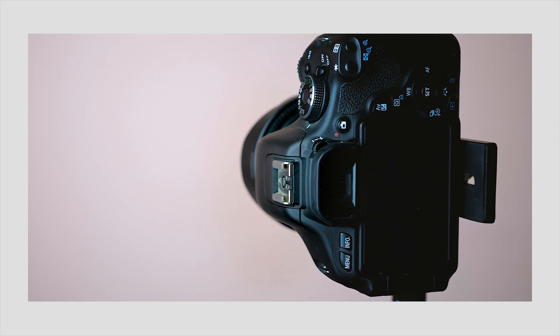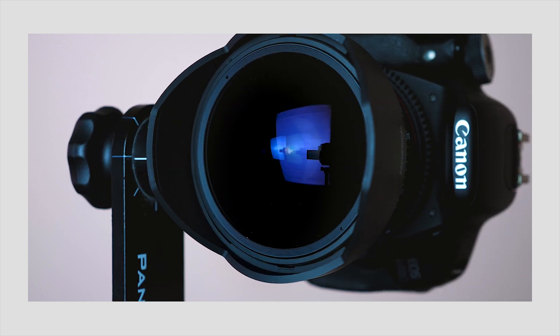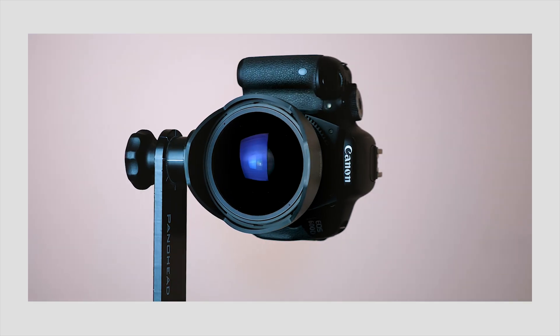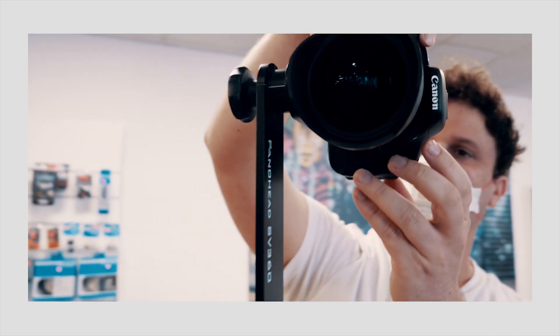As I mentioned in one of my previous videos, for 360 DSLR photography you need a camera body, fisheye lens, and a camera stand with a pano head. And I showed you how to shoot and edit your photos with my manual workflow.